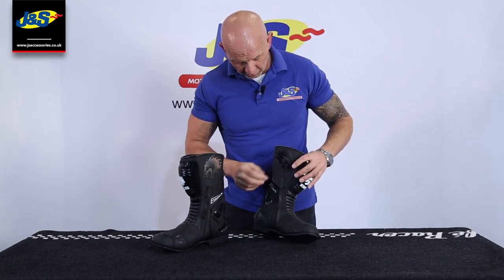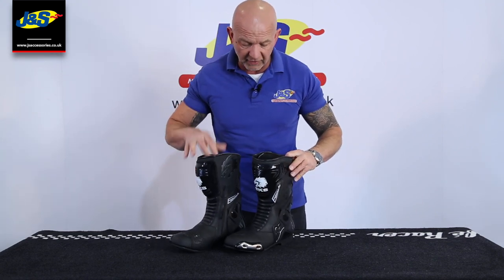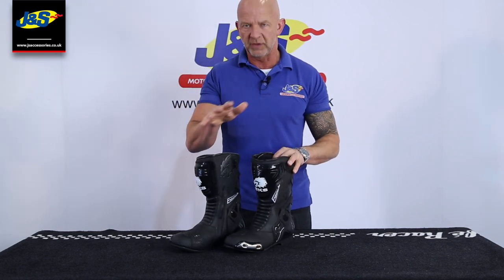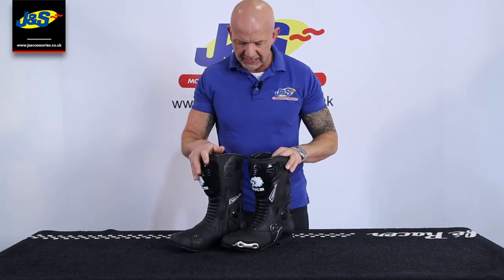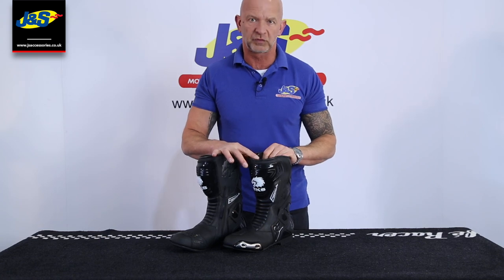That's the waterproof liner that sits inside the boot, keeps your foot nice and warm and dry. Great little boot, we've sold plenty of them and in this sort of inclement weather that we have in the UK it's essential with it being waterproof. There you go, that's the BKS Evolution Pro waterproof boot and don't forget to like and subscribe.